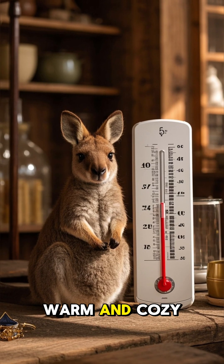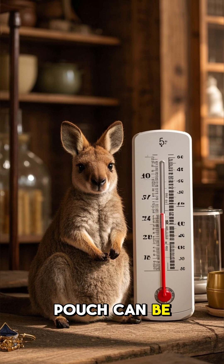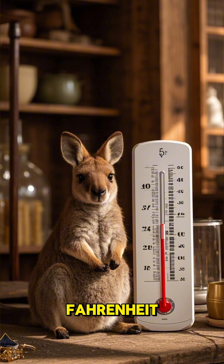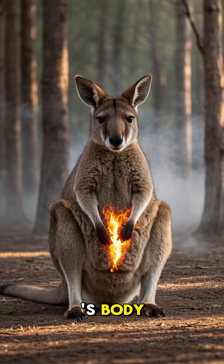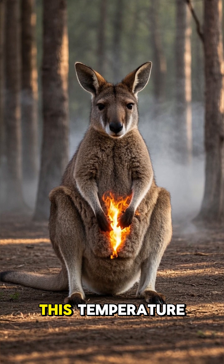Kangaroo pouches are warm and cozy. The temperature inside a kangaroo's pouch can be up to 30 degrees Celsius or 86 degrees Fahrenheit. This is because the mother kangaroo's body provides the warmth necessary for the pouch to stay at this temperature.